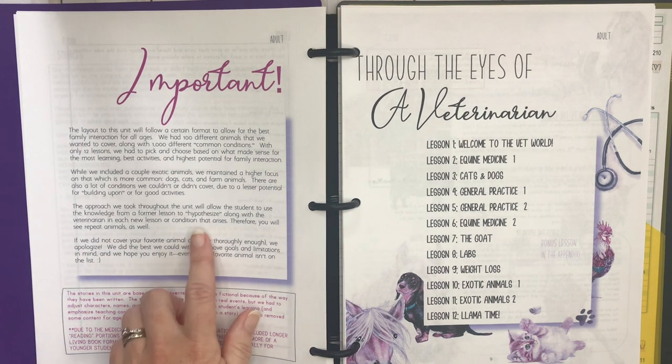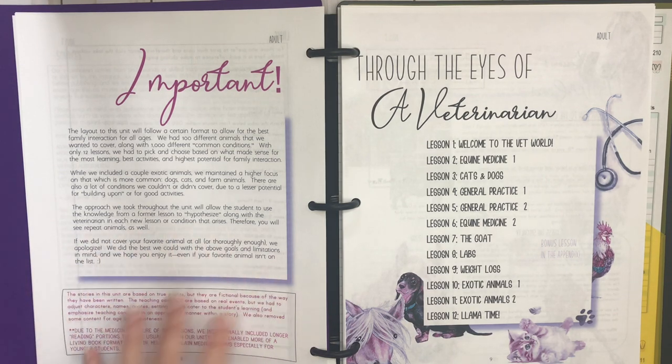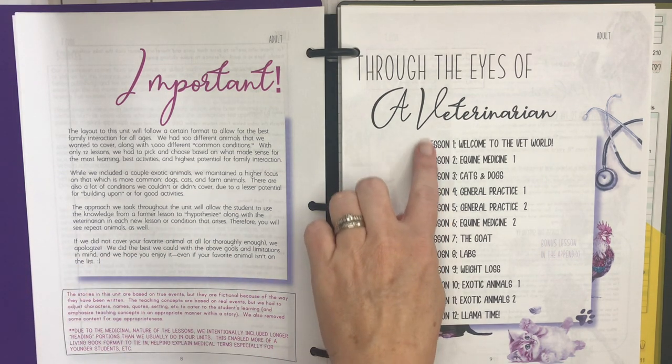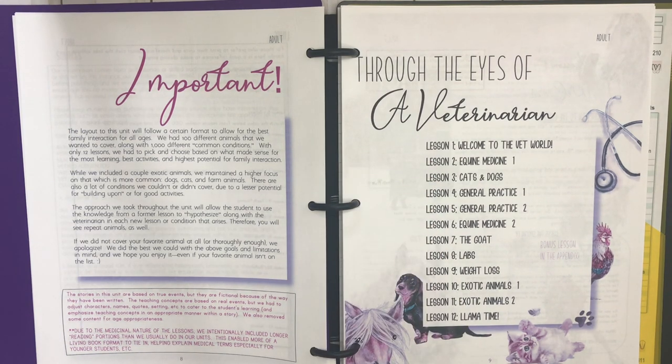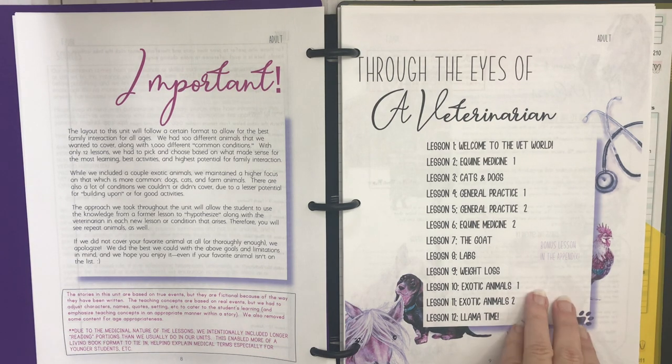It talks about how your students will use knowledge from a former lesson to hypothesize alongside the veterinarian in each new lesson — I think you're really going to like this. Here's your table of contents: there are 12 lessons and then a bonus lesson in the appendix, so maybe 13 days of lessons if you're planning like that.